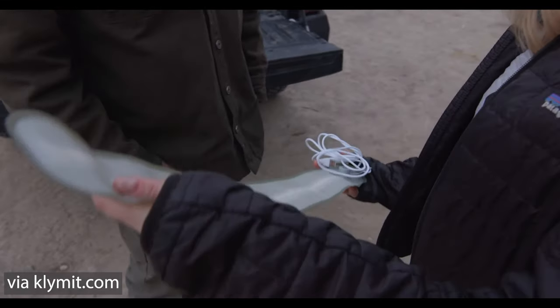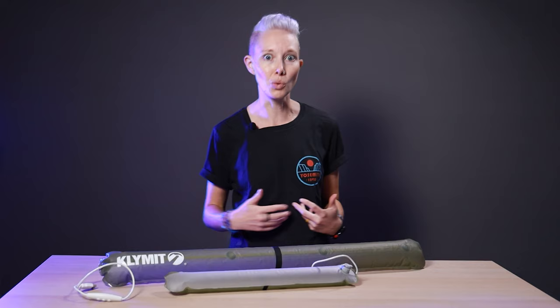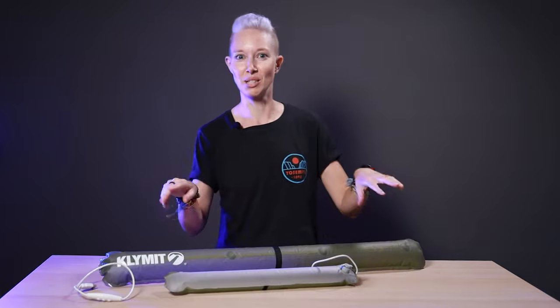Our favorite feature is probably the fact that these are inflatable. That's a big deal for road trippers, backpackers, and campers like us, who want some light at night but maybe don't have a ton of space to store oversized lanterns. Brilliant! Like, literally. Get it? Because it's bright?